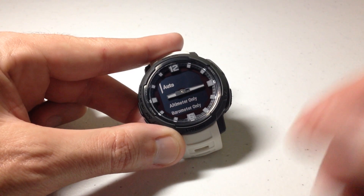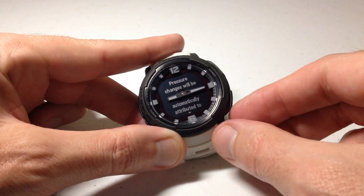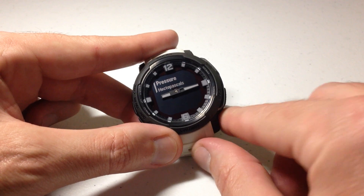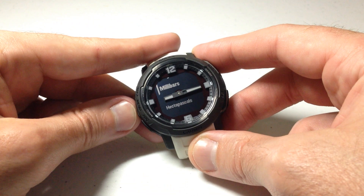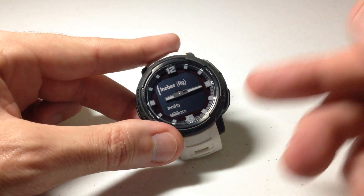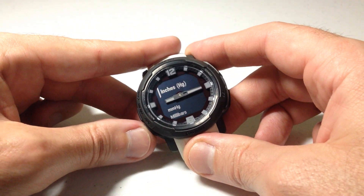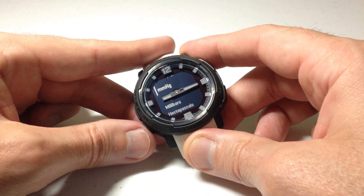The last option is what I mentioned before — you can change your barometric pressure units. Mine are currently set to hectopascals, but if I press the GPS button, I can change it to millibars, millimeters of mercury, or inches of mercury. It's one of the cool things about the Garmin watches — they give you those four options. Most other watches will give you just inches of mercury and hectopascals. Garmin gives you a few different options that you don't get with Suunto watches or your Casio watches.